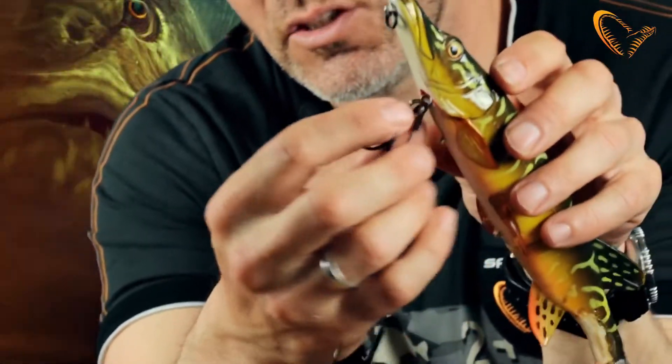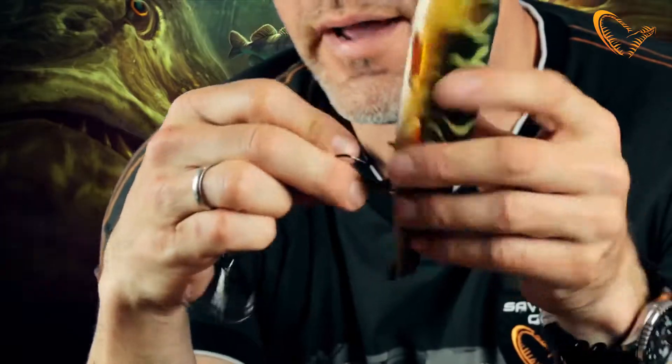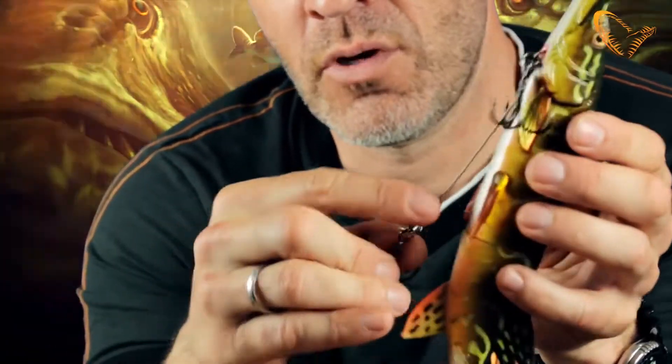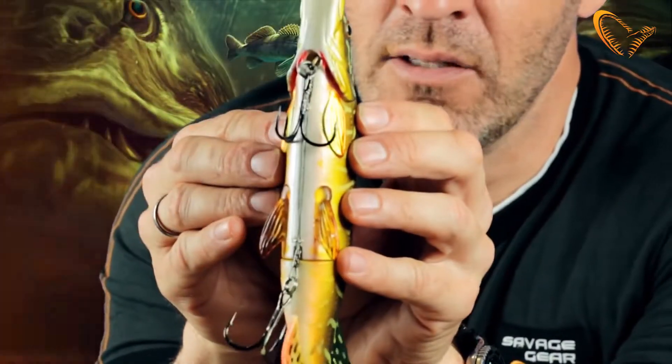The stinger is attached to a built-in swivel that can actually turn. So when the pike is rolling and trying to throw the hooks, it cannot, because that swivel will just rotate. The front hook you can choose to leave on or take it off the swivel. And the stinger clips perfectly up in this little slot under the belly, as you can see.